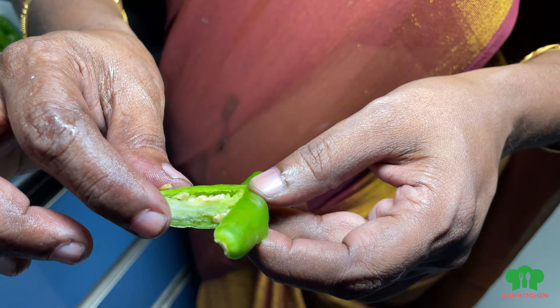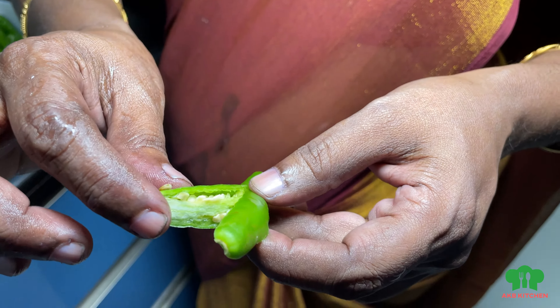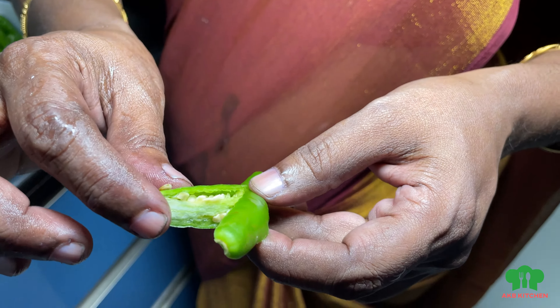This costs 20 rupees. What we're doing now is wash the whole thing — wash it on the top. We will take it off the top and wash it.